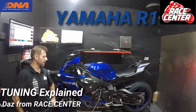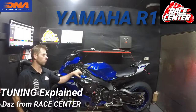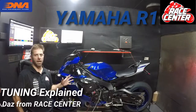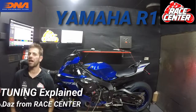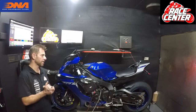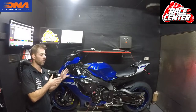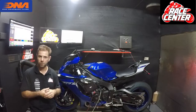Hi guys, Dazz at Race Center here. We've got a Yamaha R1 on the dyno. This is a 2021 model and I'm going to talk about tuning these things, as well as ECU flashing and dyno tuning. I hope you find the information useful, and for the customer whose bike this is — Dean — this is your bike and I hope this explains what we do.